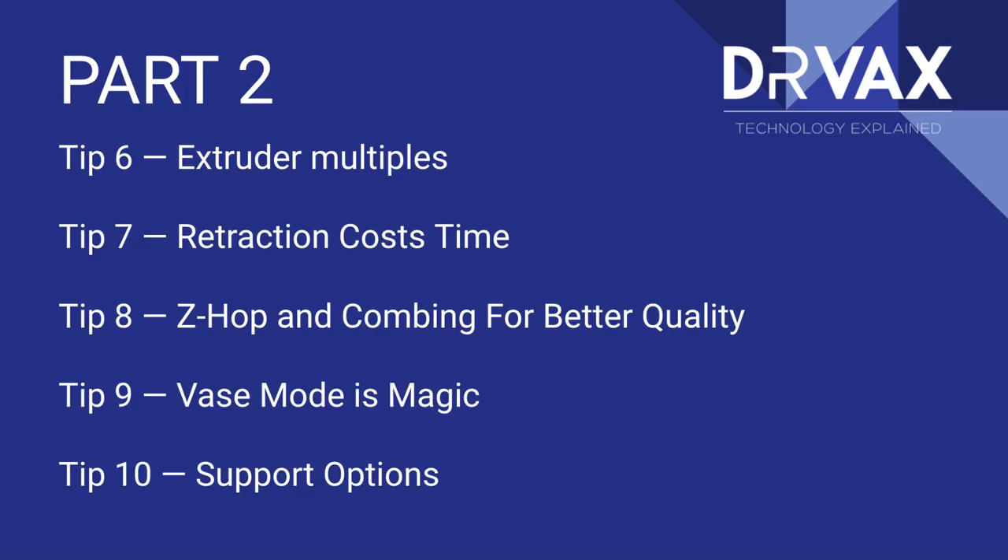The first topic we're going to cover is extruder multiples. I've done another video on how to fine-tune the firmware on your printer in order to extrude the proper amount of filament — that's a rather complicated process. It involves G-code and concepts that may not be appropriate for everyone. So I'm going to show you another way to adjust it in your slicer settings.